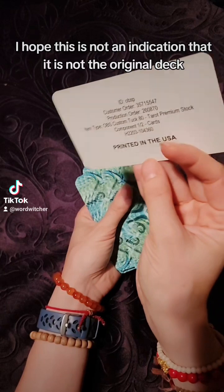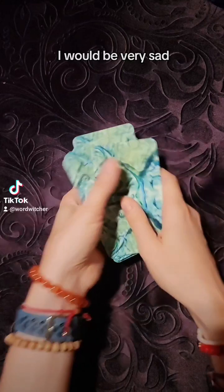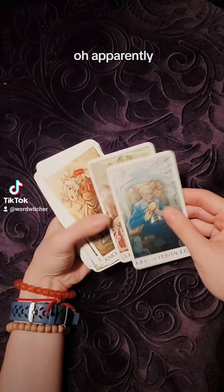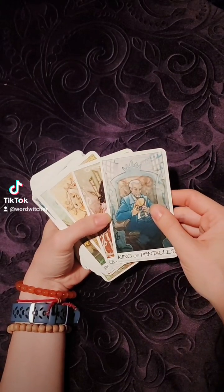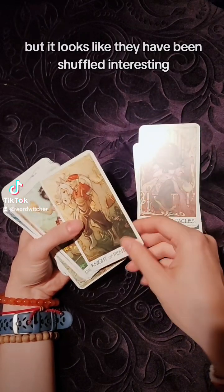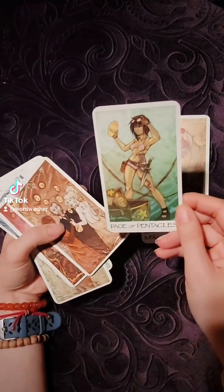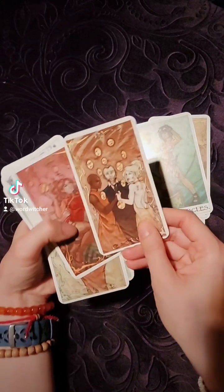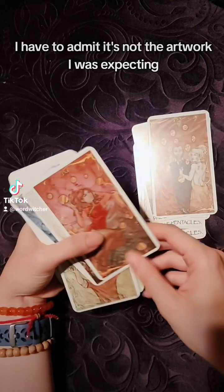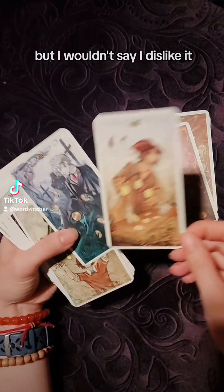I hope this is not an indication that it is not the original deck — I would be very sad. Apparently I have no memory of the cards, but it looks like they have been shuffled. I have to admit it's not the artwork I was expecting, though I wouldn't say I dislike it.